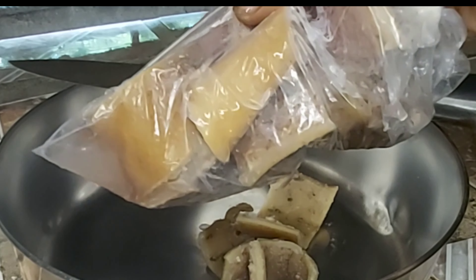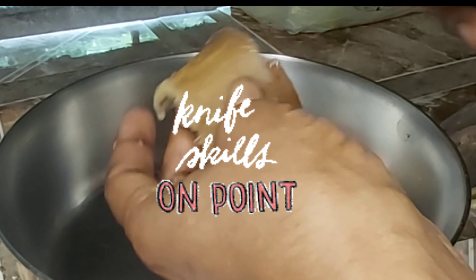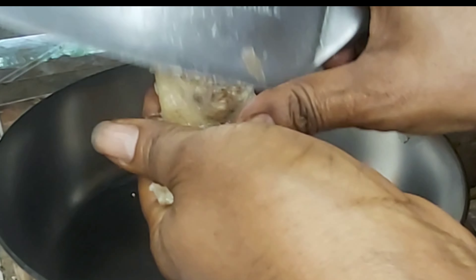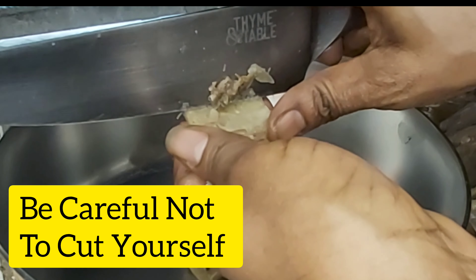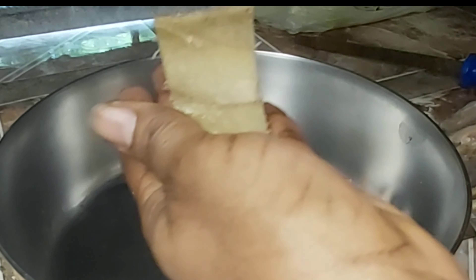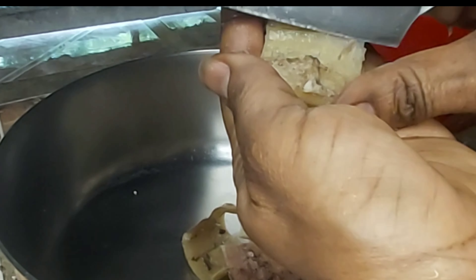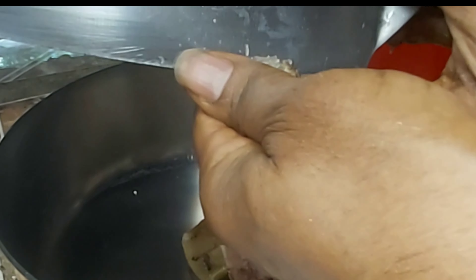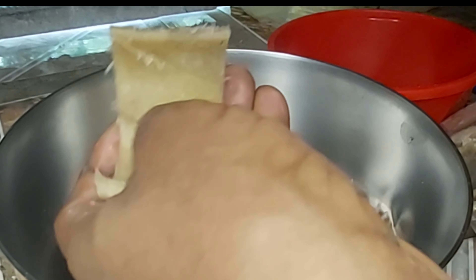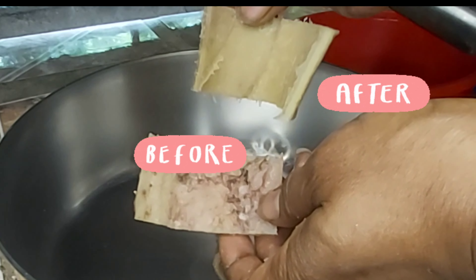It's called ponmo, and the best way to make it, we gotta clean it up first. The best way to clean it up is to sharpen your knife really well. See — big difference before and after cleaning.